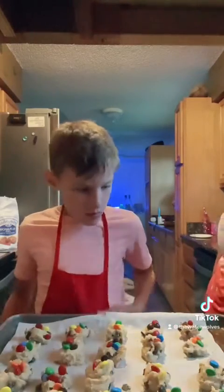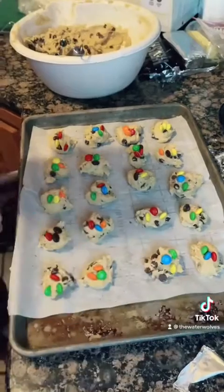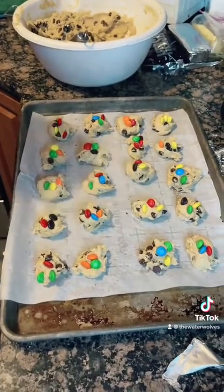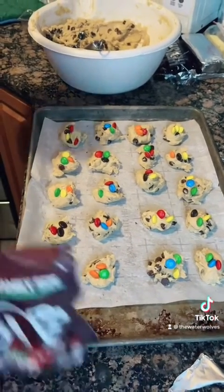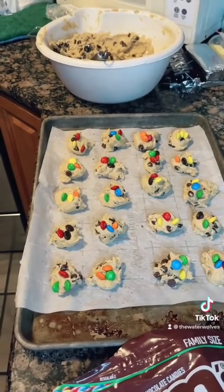Look at how pretty those look. We have the oven set at 375. We're going to bake these for eight minutes and check on them. Middle rack of the oven — make sure your oven is preheated. Very important.